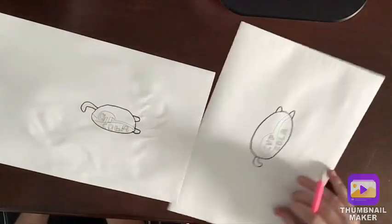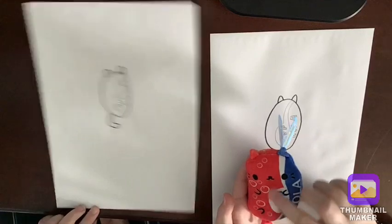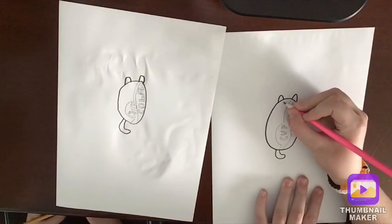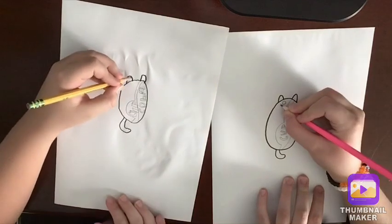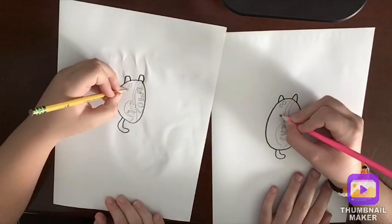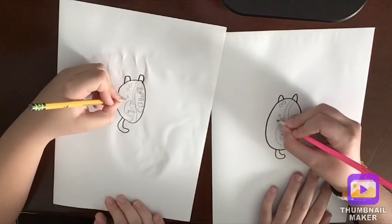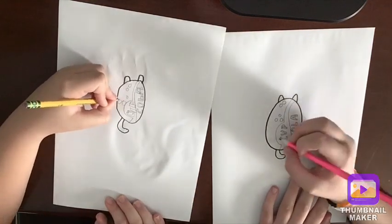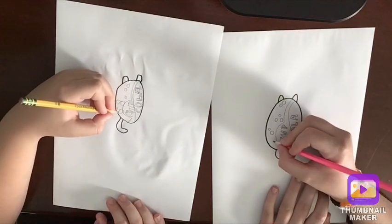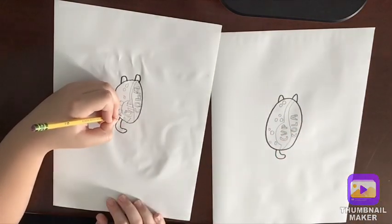It looks awesome! Now we can turn the paper back and do the little bubbles — he has little bubbles and he's so fizzy, it's so cute. We're going to do the bubbles: there are two bubbles right here, so do one little circle and another one below that one. Right here do a smaller bubble, then a bigger bubble on these two sides. Then a small one right here and right next to it a bigger one, and down here a small one with a little bubble right up above it.